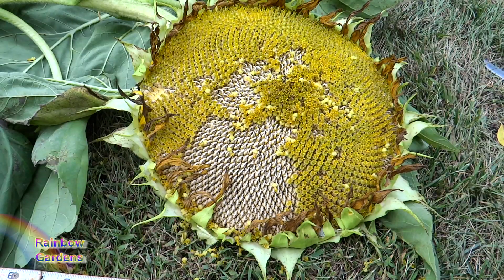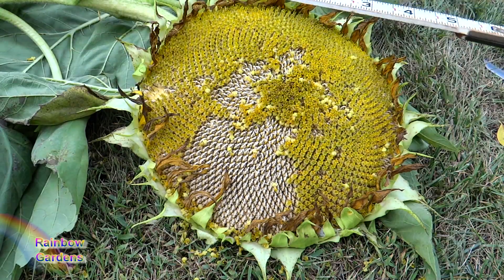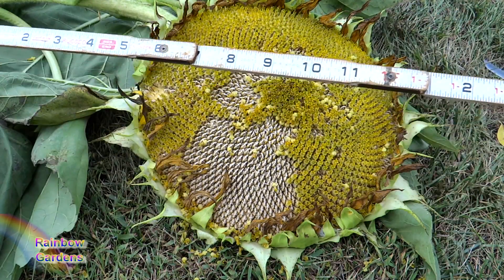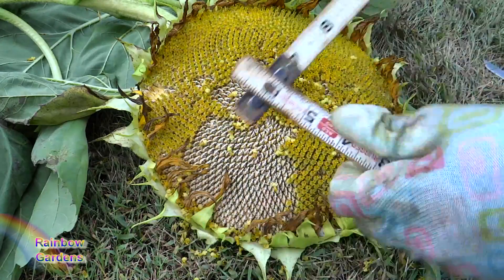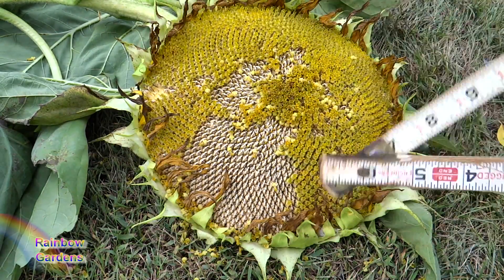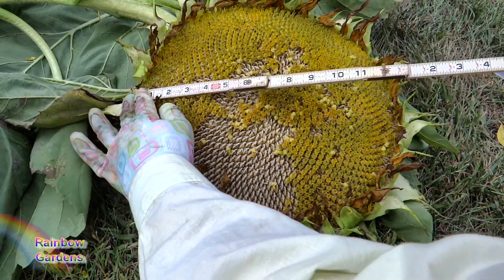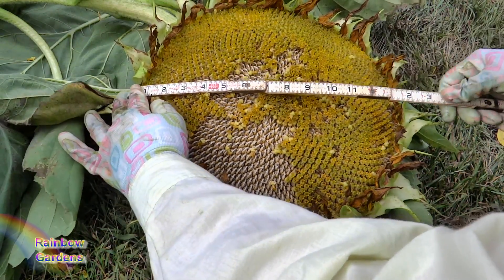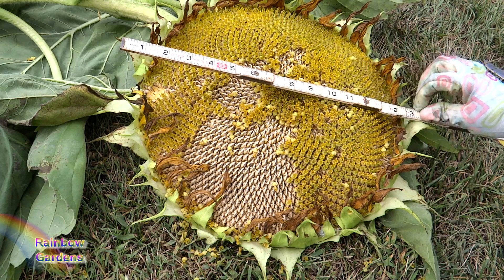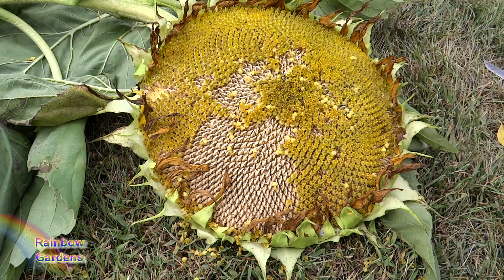Now I want to measure this head of sunflower and all I have is one of these little old wooden sticks. I don't know if you guys remember seeing these around, maybe when you were little — my grandfather had one of these, they fold up. At any rate, let's go ahead and measure this. We'll start right down here and just curve it over. So 14, 15 inches. That's great, that's huge — 15 inches.